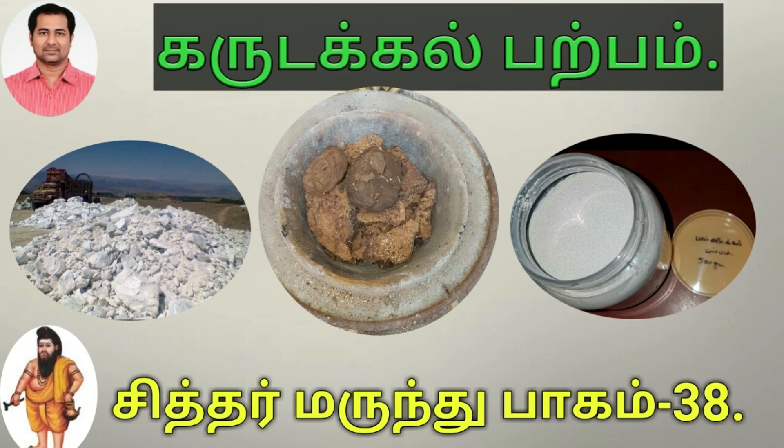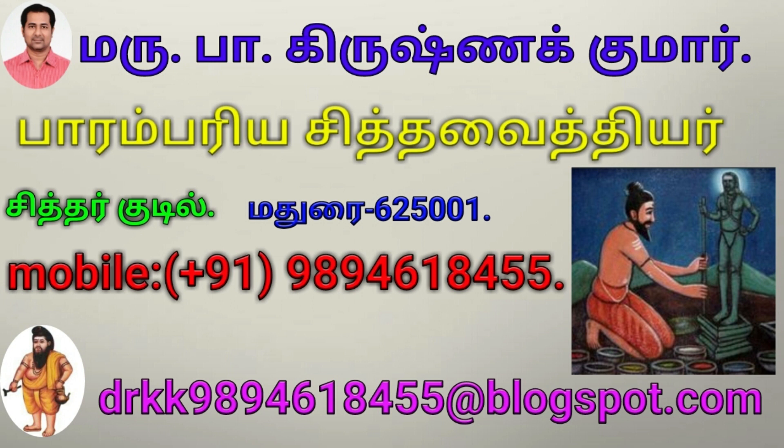Hello everyone. Today we are going to talk about Garadakal. This is a mineral.